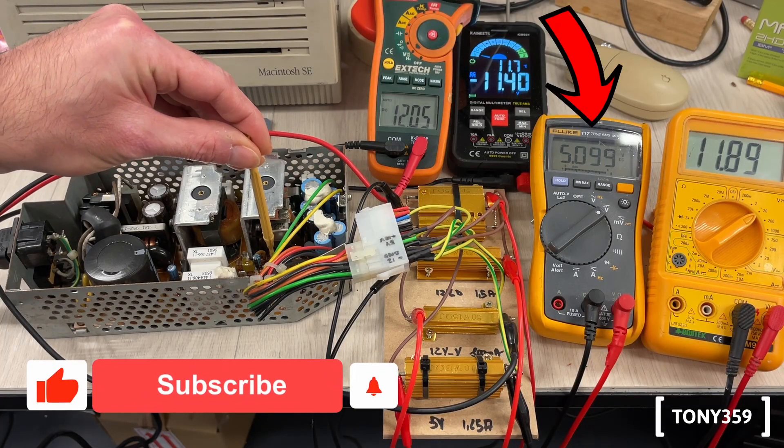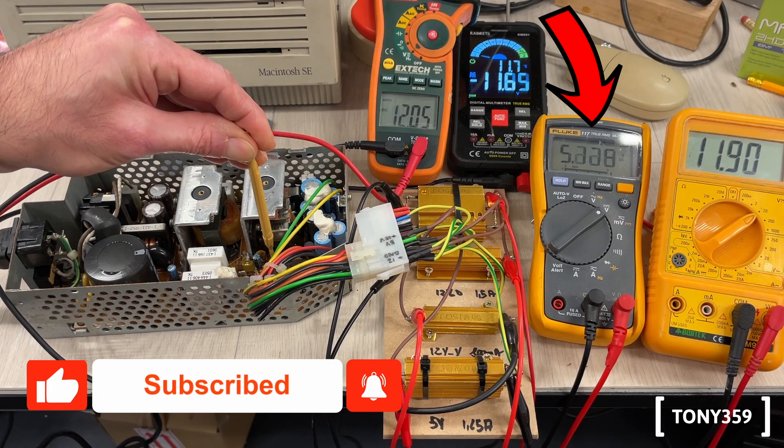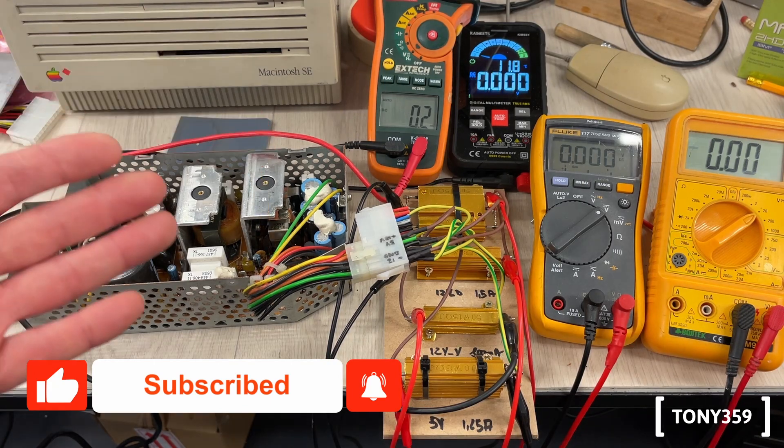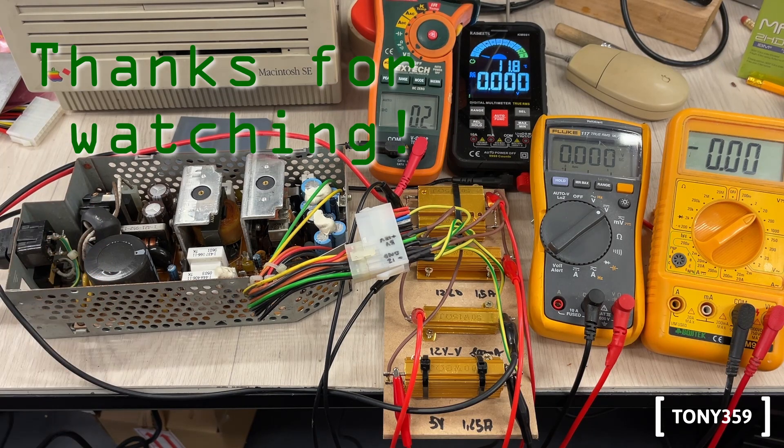If it's really required, I can also tweak the voltage of the power supply by adjusting the voltage adjustment which is inside the power supply. Final voltage checks of course need to be done with the actual Macintosh, but I think this is a good way to make sure your power supply is working reliably so you're not risking your Macintosh machine if something goes wrong.